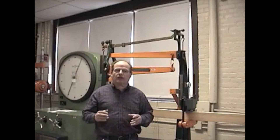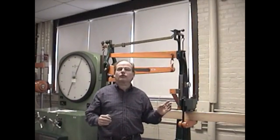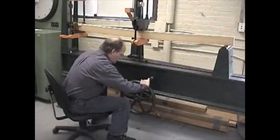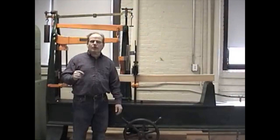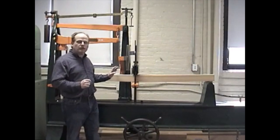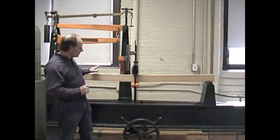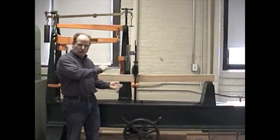Now for our second reading at 400 pounds, we have a total deflection of 0.252 inches. We are now at 1,200 pounds total on our beam and our total deflection is 0.860 inches. And if you take a close look here, you can see that we're well beyond three-quarters of an inch in total deflection.